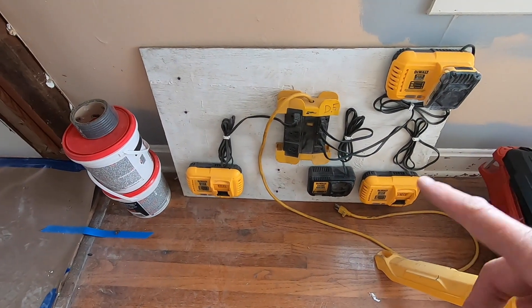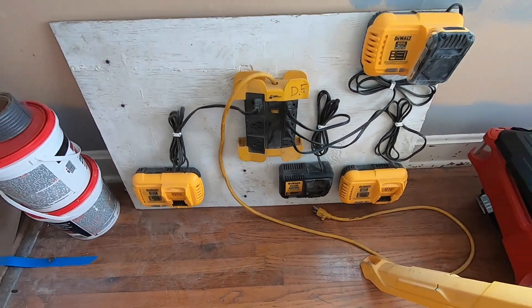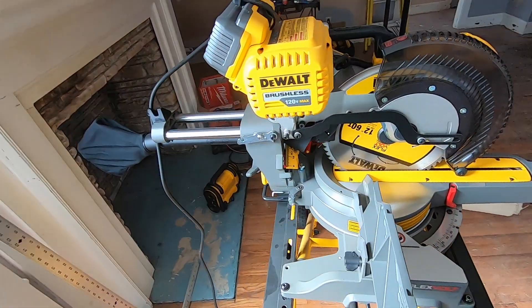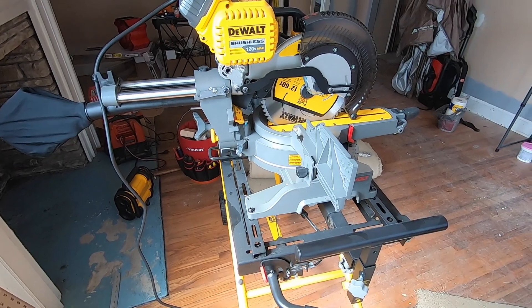I have this little DeWalt piece of plywood with the fast chargers on it — three fast chargers and one standard charger, to keep them a little bit neater. Let me show you a new saw — new to me — the DeWalt 120-volt max miter saw, double bevel.